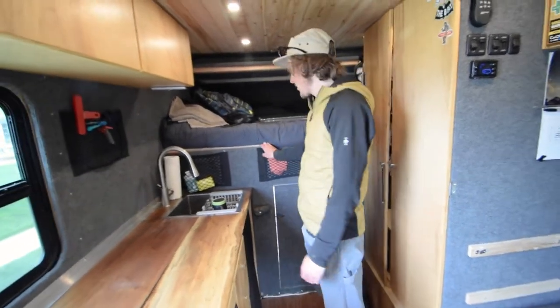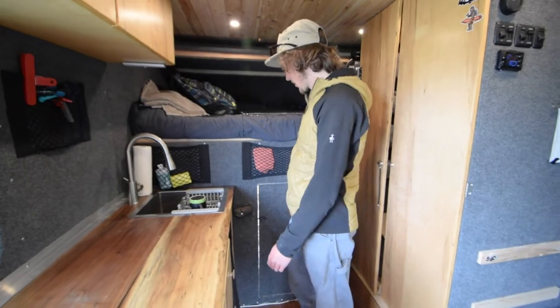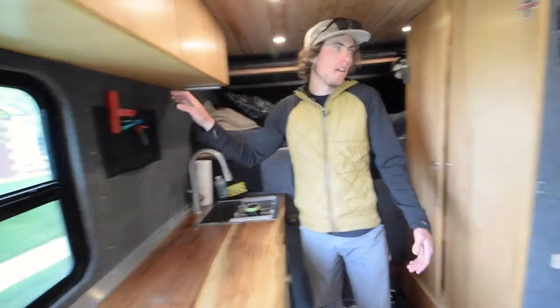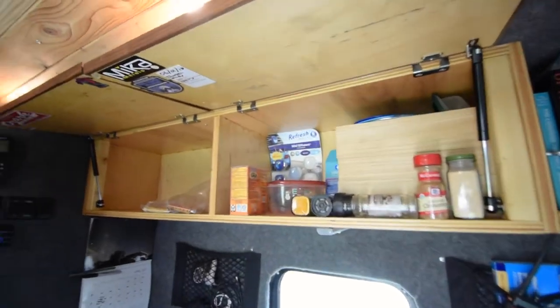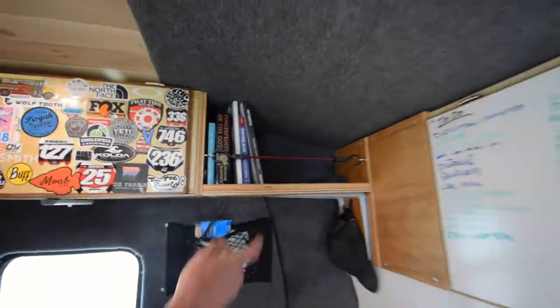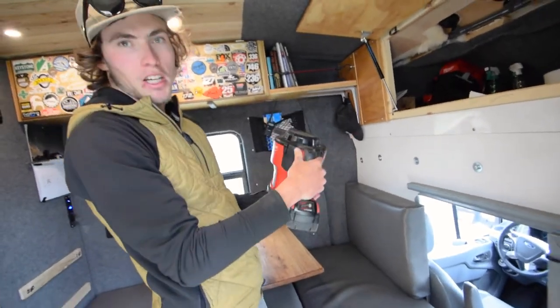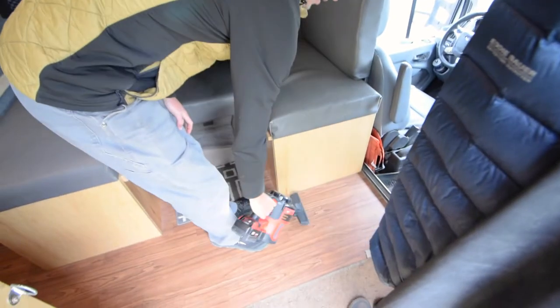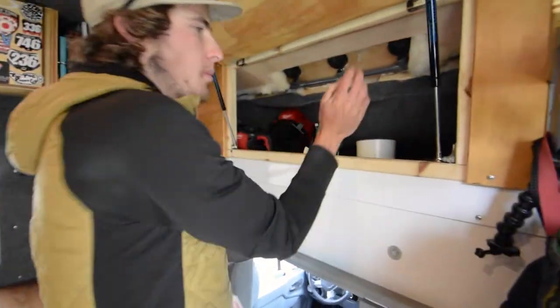I've got these velcro pockets that stick to the carpet on the walls — really cheap on Amazon and they work awesome. I've got them scattered all around for putting random stuff in: a hotspot, a White Claw koozie, a radio. There's a bookshelf up here with a little Bluetooth speaker, and more storage above. My most prized possession on the road is a little vacuum — that's been a game changer for keeping everything clean.